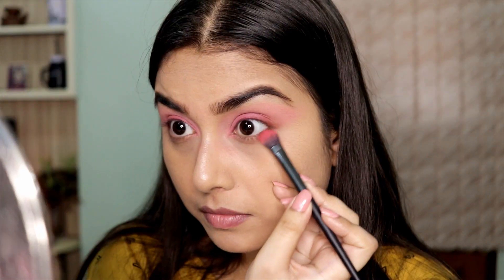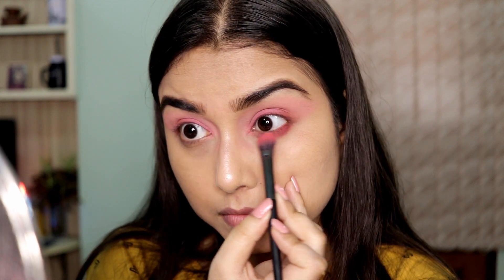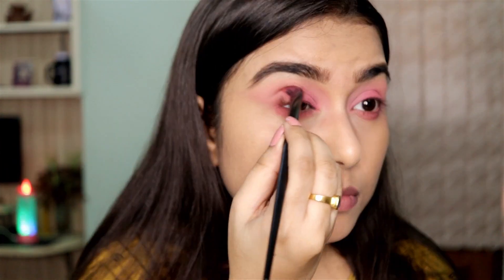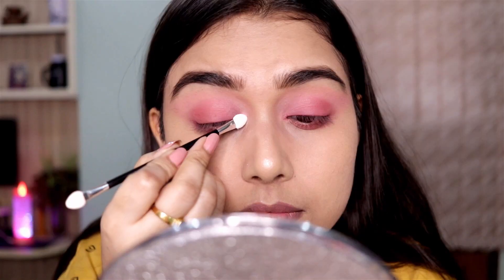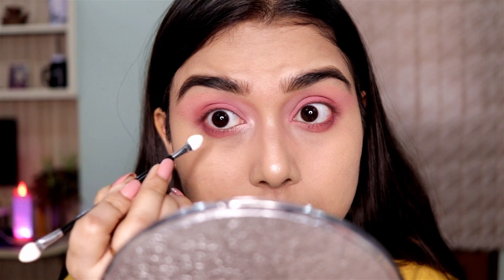Then I'm mixing these two shades and applying it on my bottom lash line, connecting it with my lid color. Then I'm using this beautiful highlighter shade on the inner corners of my eyes and also on my brow bone area.